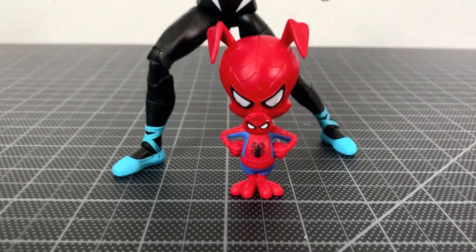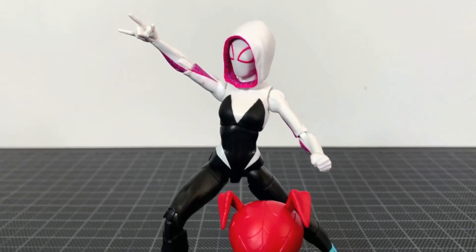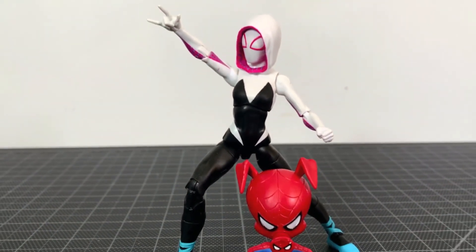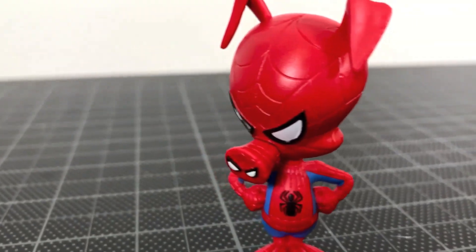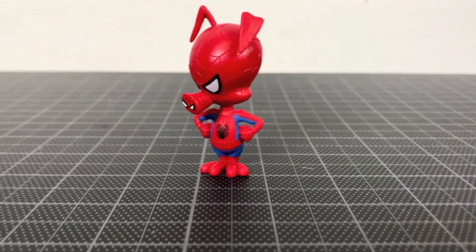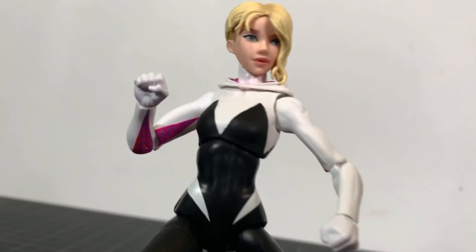My final thoughts: it's not a bad set. I think Gwen has a couple problems with the face and the mask head might look a little bit too big, but otherwise I think she looks pretty good. Spider-Ham looks really cool — I do like him. He doesn't have much articulation, just a head on a ball joint, but it's fine. I think the fact that they come together kind of negates some of their faults. You get two figures for the price of one basically — I could deal with that. That's my review, I don't hate this set, I think it's pretty good.